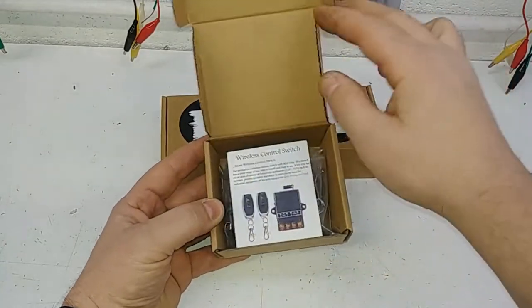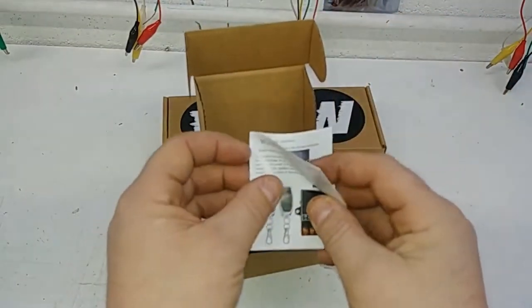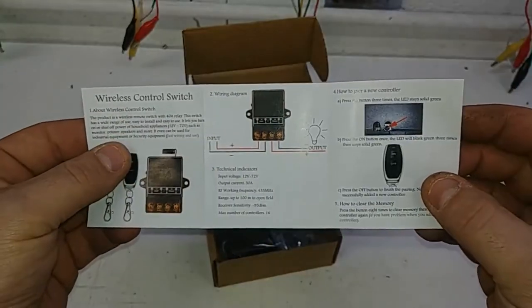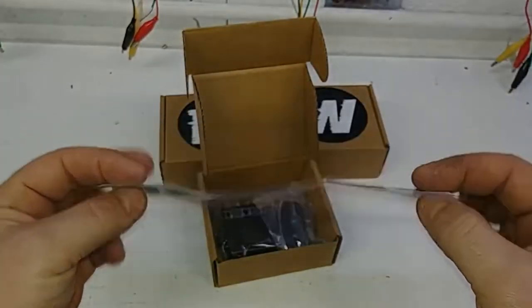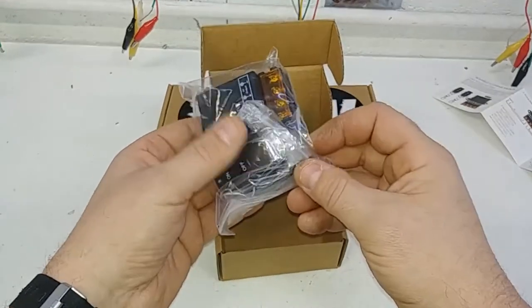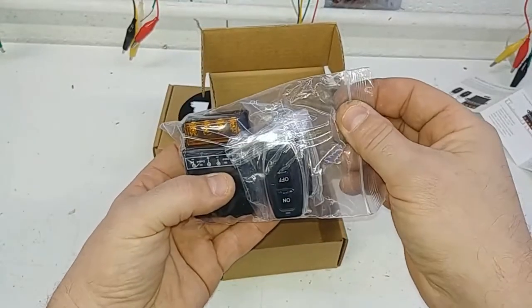Right here in this box, here's what you're going to get. Got a little instruction manual in here. It's going to tell you about how to switch wires, how to pair your controller to it, all the good stuff, how to hook it up — basic manual. And then right in here, what we've got is the brain and two controllers in a bag.